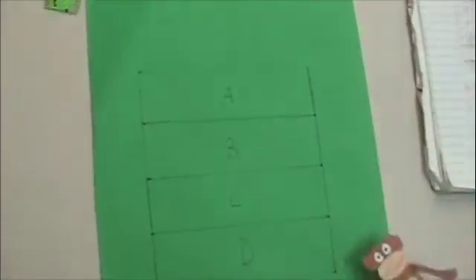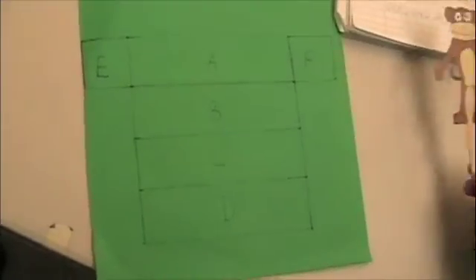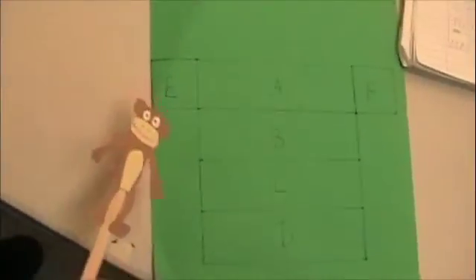Draw faces A to D, side by side, like I did. Sides E and F can go anywhere along here.